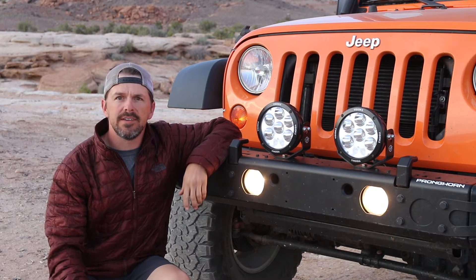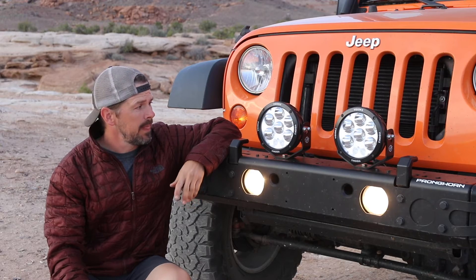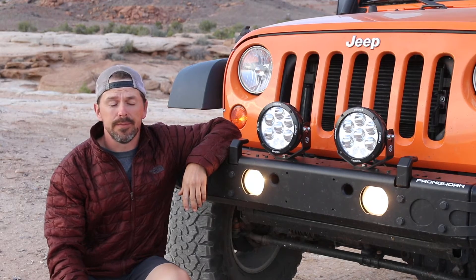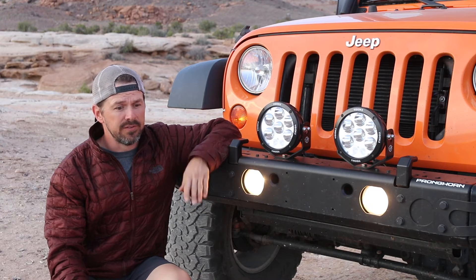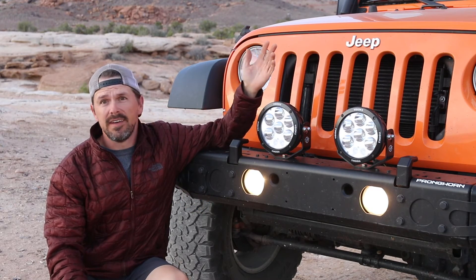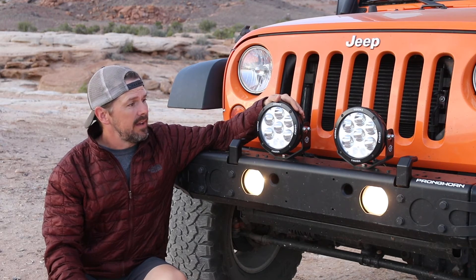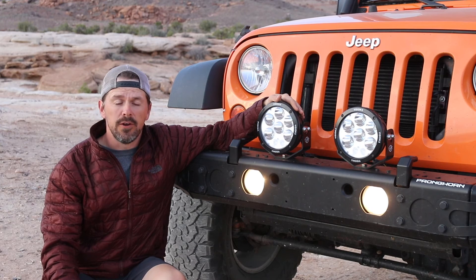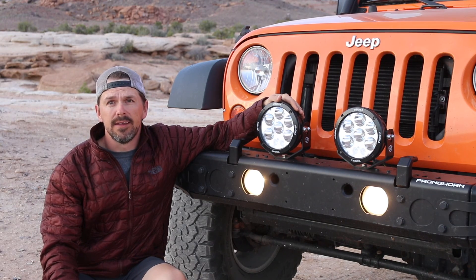I've had these Vision X ADV 6700 lights installed for about a month now and I couldn't be happier. I drove all the way across the country with them and they produce a phenomenal amount of light. Honestly, I can find no fault whatsoever. So next time you're in the OK 4WD showroom, they have them on display — check them out because I highly recommend them.